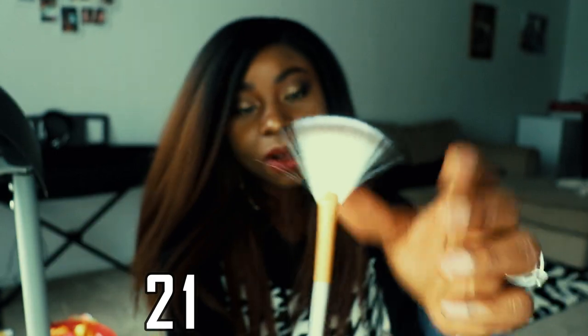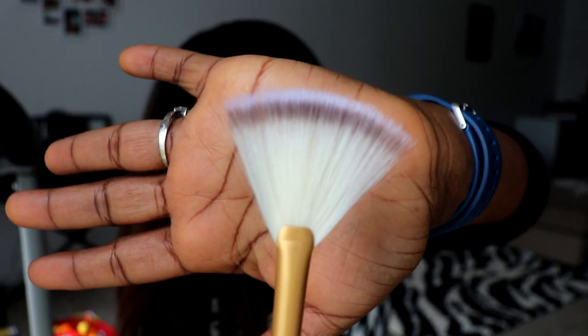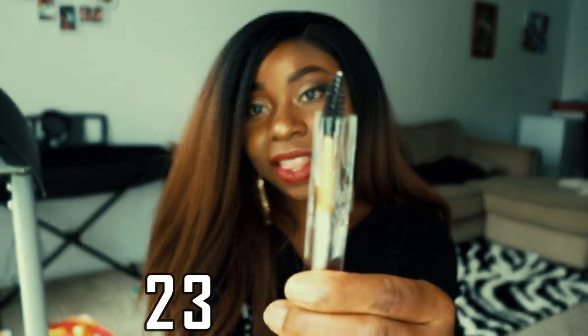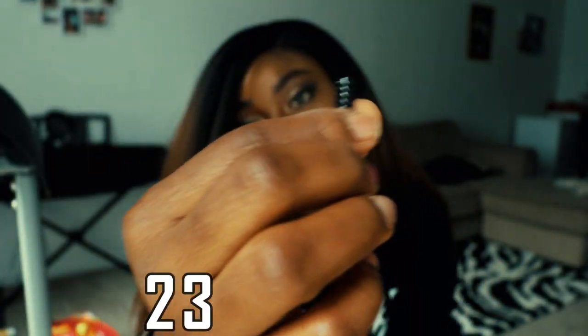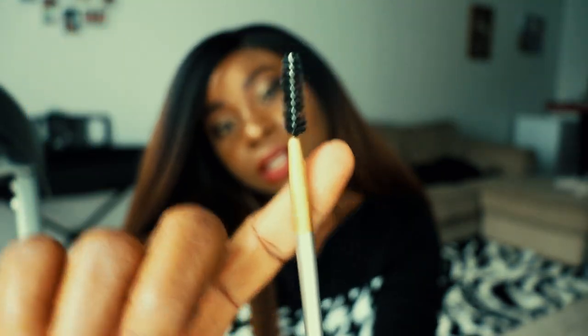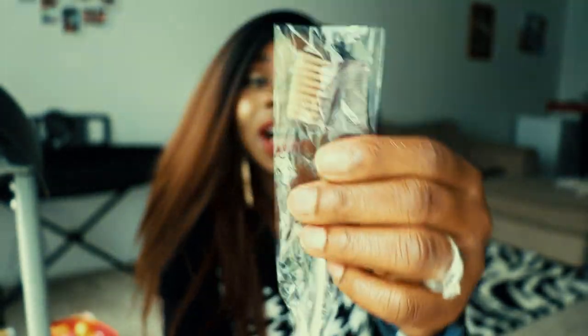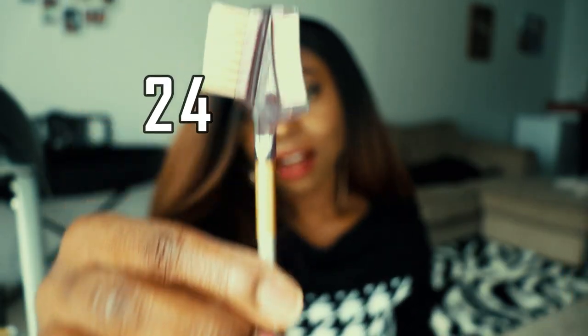This one looks like a smaller fan brush. We have two more to go. The next one is a regular brow brush — it feels really soft. And the last one is a brow brush and comb combo.